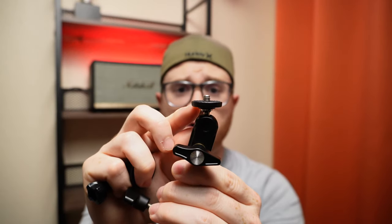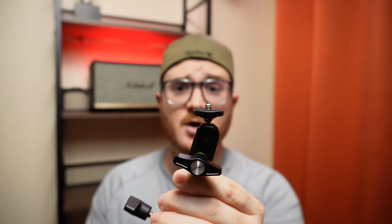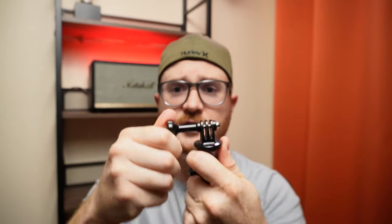Now, this mount has a quarter-twenty mount for your camera, and tons of cameras have this. But if you're using a GoPro, like me in some cases, it actually comes with an action cam mount which screws right onto here. You can unscrew this, attach it to your camera, and you're good to go. So super flexible and super versatile — it meets the needs of a variety of cameras out there.